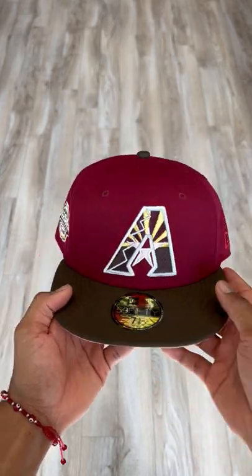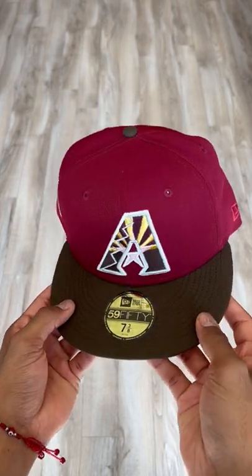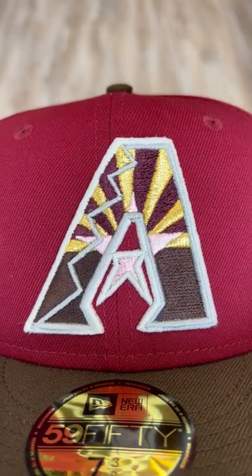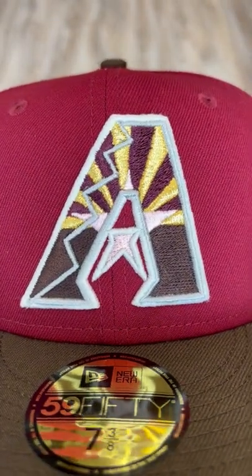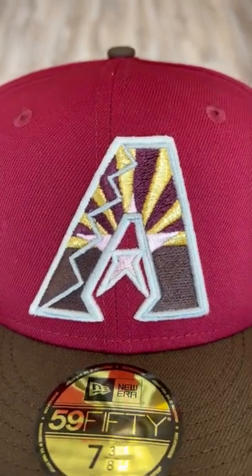I got this super fire Arizona Diamondbacks two-tone action — mocha brown visor with a nice cardinal red upper. Do you see that hidden star in there in pink? It's right here for those who were wondering. The gold in there is going crazy with the maroon and the brown outlined in white, so it does pop out at you.